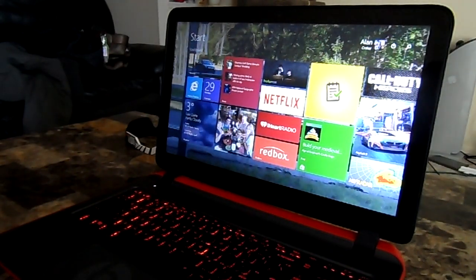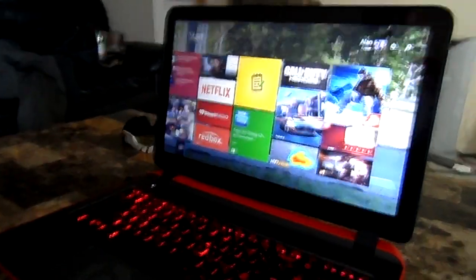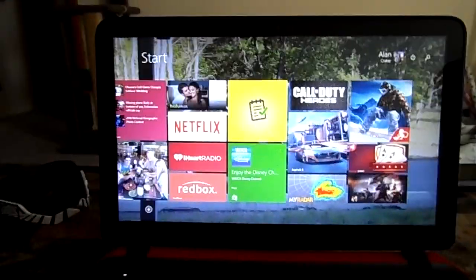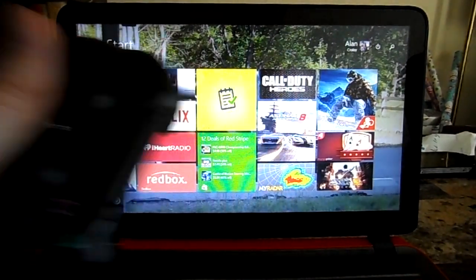Hello guys, it's Mr. Alan C and we are on the HP Beats 15Z Special Edition laptop with backlit keyboard, 1TB hard drive and 8GB of RAM. We got our tripod, we're going to play a brand new game for you today. We just picked it up, and of course we got our PS4 controller synced and we're ready to play.